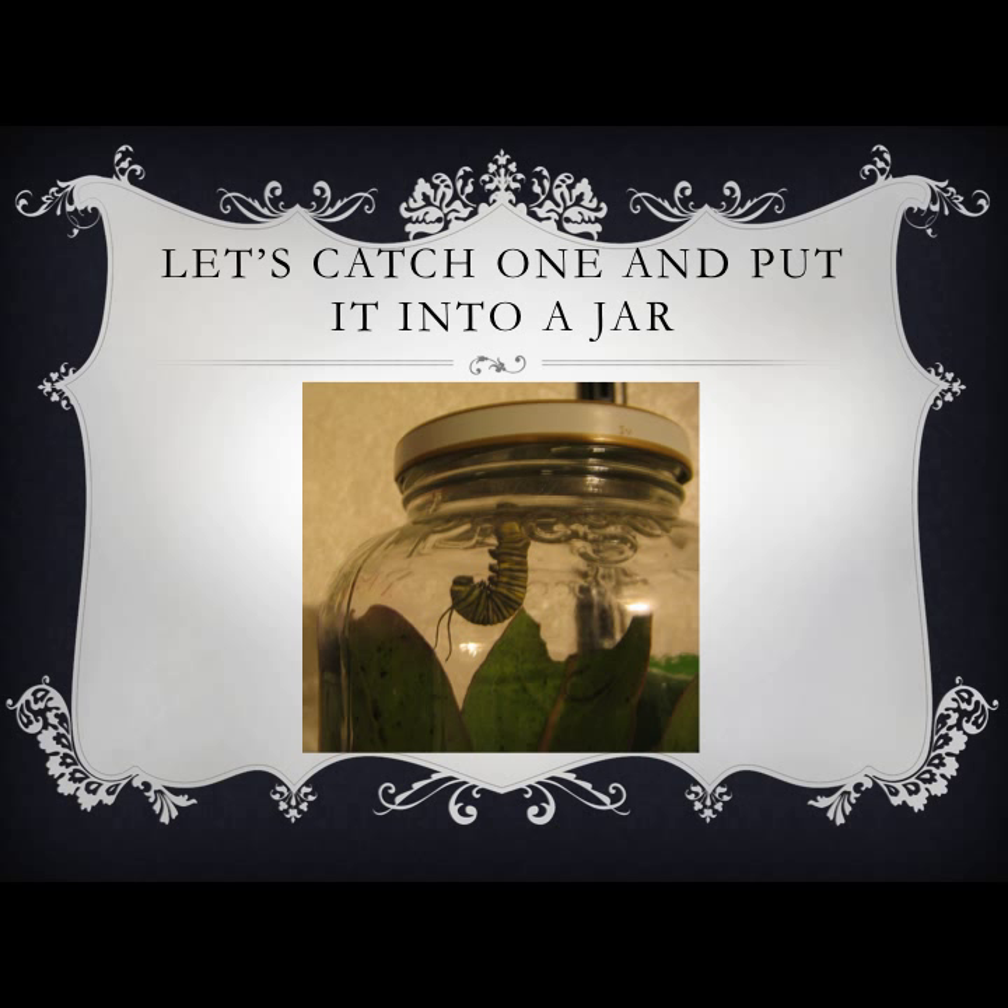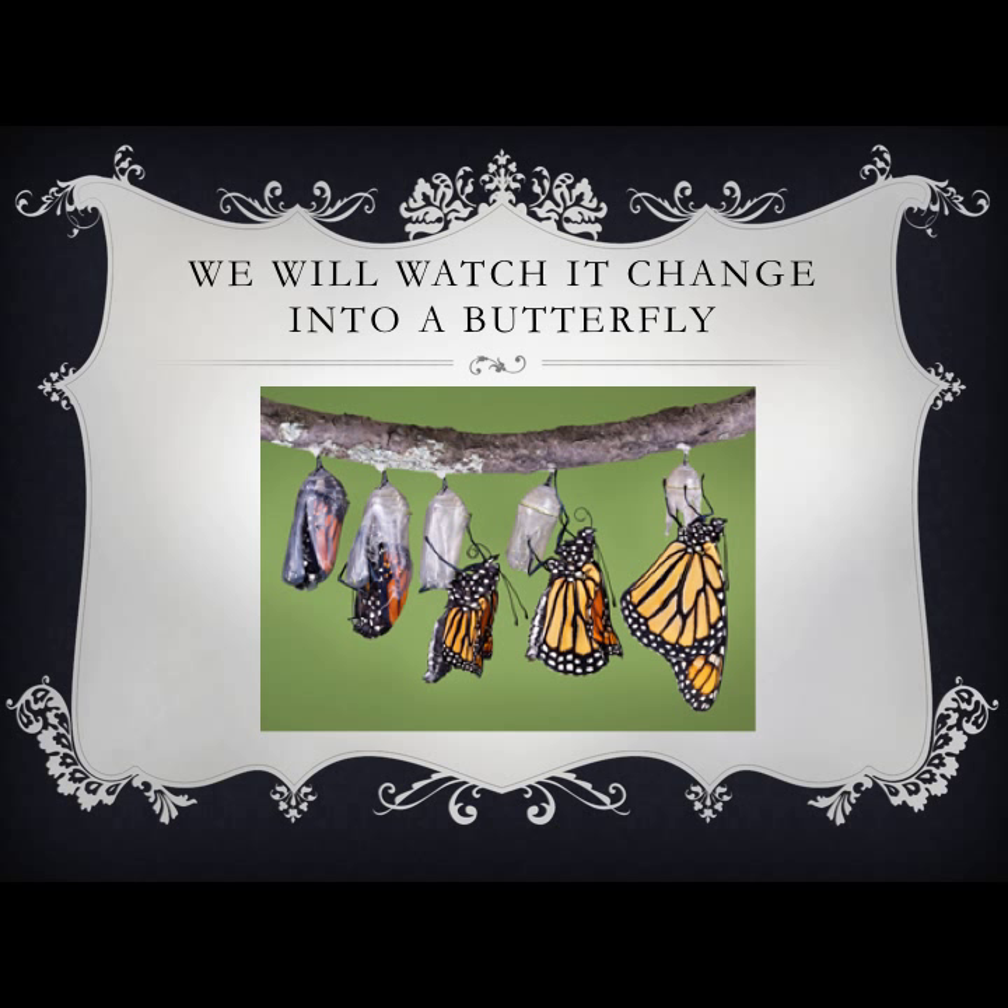This is where we will find our eggs to raise our butterfly. We will take the milkweed plant with the eggs so that the hatching caterpillar has something to eat. We will put them in a jar to observe as it goes through the steps of changing into a butterfly.